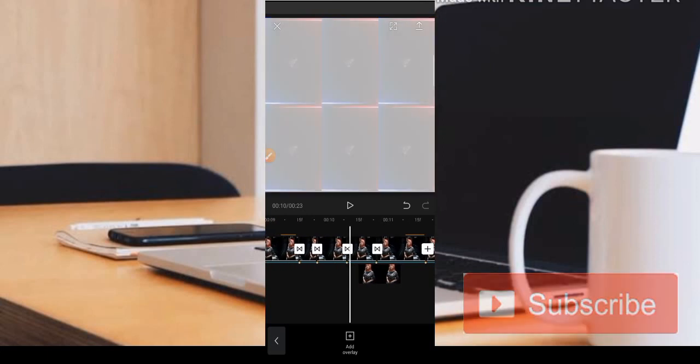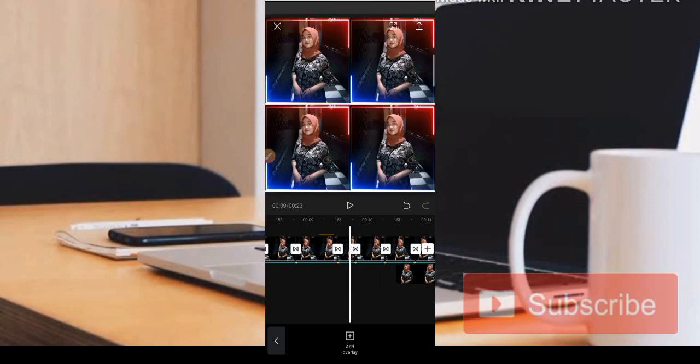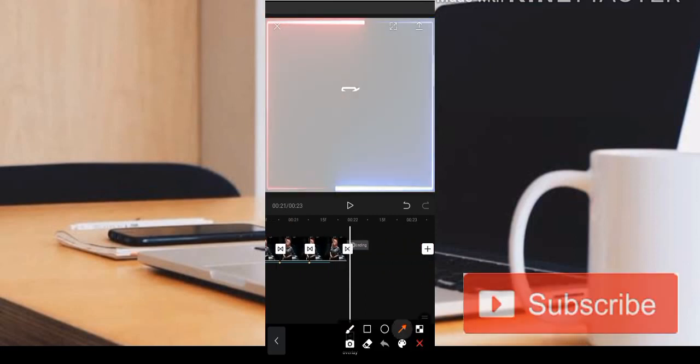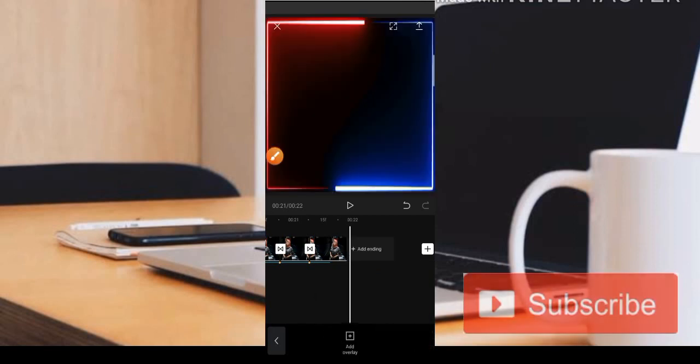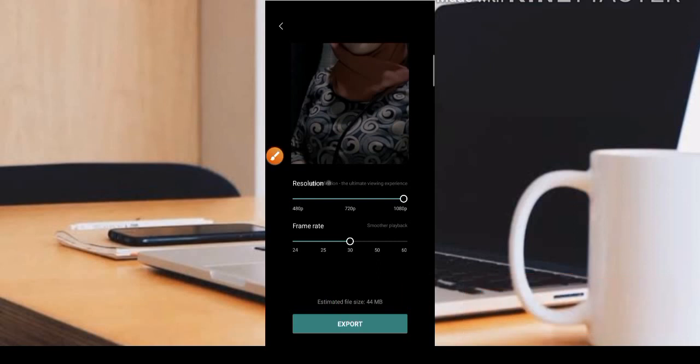Kita menggunakan efek overlay dengan foto yang sudah dihilangkan backgroundnya menggunakan aplikasi PicsArt. Itulah editingnya. Kemudian jangan lupa ketika sudah selesai, watermarknya bisa kita klik dan kita hapus. Kemudian kita klik bagian centang untuk menyimpan hasil editannya, dan kita pilih bagian export.